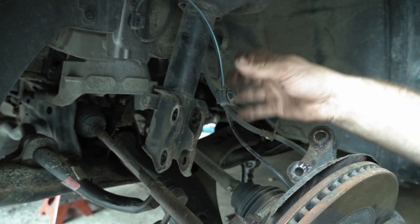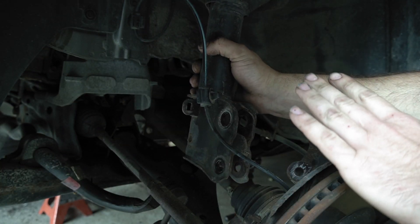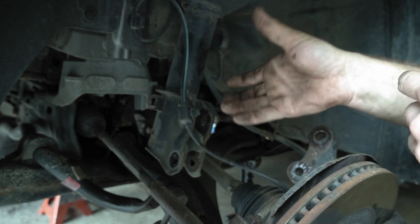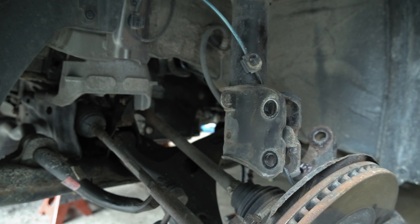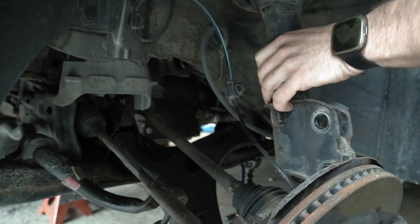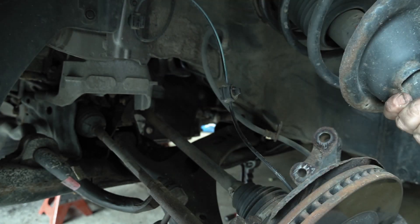It didn't even break. Now you can see this is just dangling in here — that one bolt we left up top is what's holding it in right now. So I'm going to reach up and undo that bolt and then lower this down out through the bottom. Make sure you don't get the wires cut. There she comes.